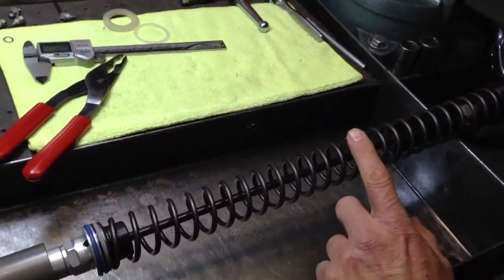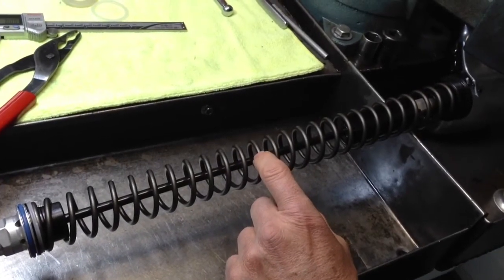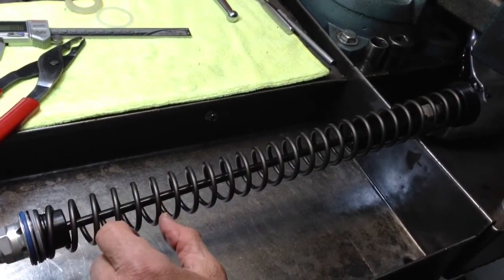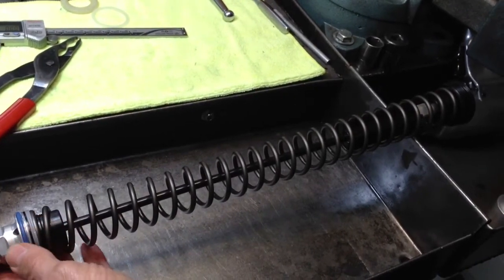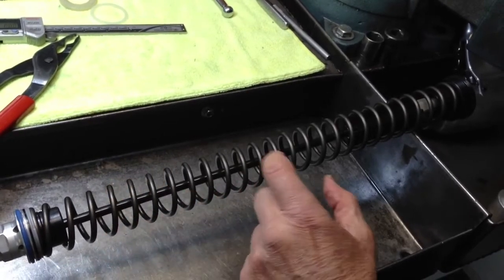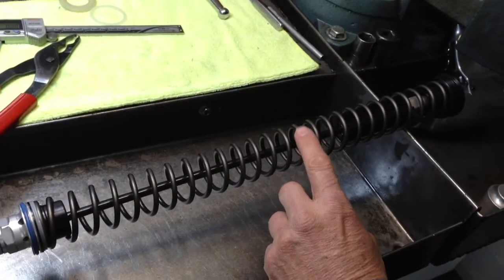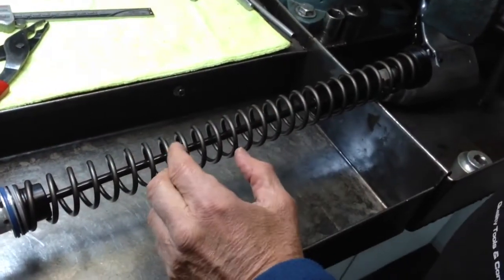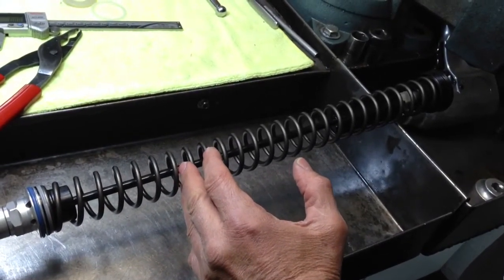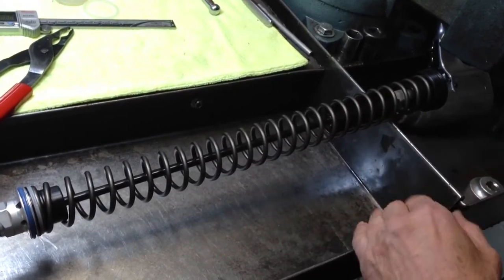This is a special spring for these 4CS forks. Some companies are selling springs from Japanese forks and then selling you extra spacers to make the length correct. One problem with that is you're going to end up with too many preload spacers in there, and it could allow the spring to kind of flop around. Also, you're talking about the wrong rating system — Japanese springs are rated in kilograms and WP springs are rated in Newton meters. The ratings are not identical like some people think — Newton meter ratings are stronger. So if you're changing from a 42 Newton meter spring to a 44 kilogram spring, you've really only gone up about half a size, to about a 43 Newton meter. It's best to go Newton meter to Newton meter, apples to apples, when you're changing springs.